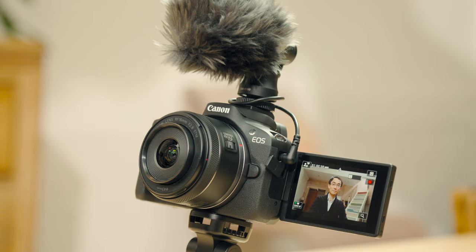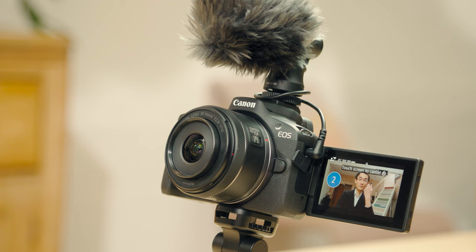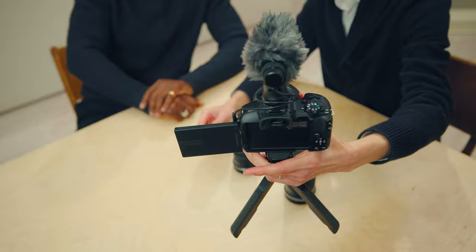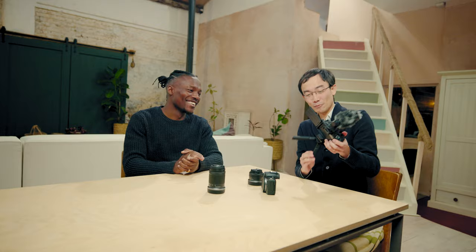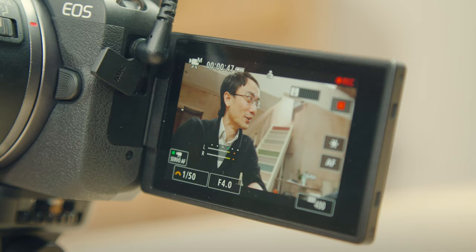Also, self-timer mode — you might think self-timer is for photos, but it's actually really useful for video because you can set it to a 2-second or 10-second self-timer. So you can press and then start, and you don't have to edit out that awkward moment at the beginning. I've also got this tripod grip here — it's got a Bluetooth remote control so you can start and stop recording. And this grip is really convenient because you can shoot handheld, and it also doubles as a tripod so you can put it down. So it gives you a little bit more variety.